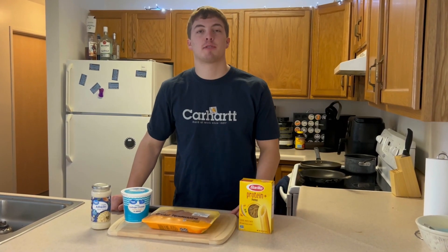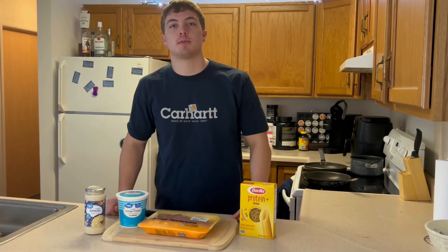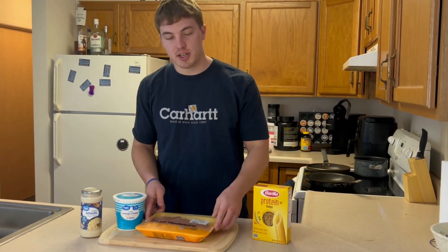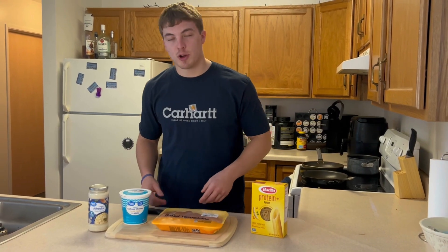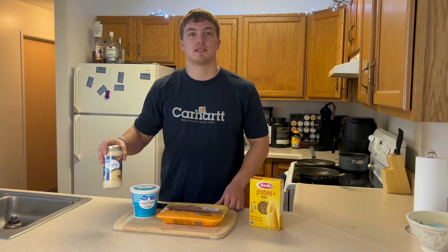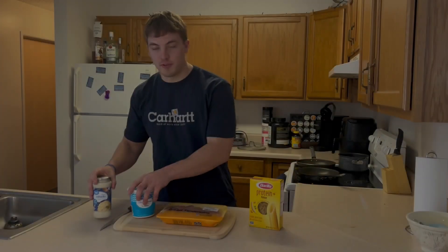Just got back from the grocery store, gonna be doing some chicken alfredo meal prep. Four ingredients: protein pasta, chicken breast tenderloins, and we're gonna be making our own alfredo sauce too — we got cottage cheese and some store-bought sauce. Let's get right into it.